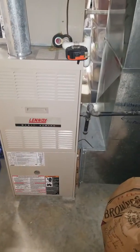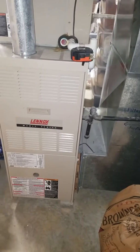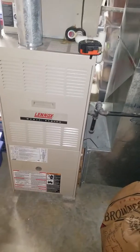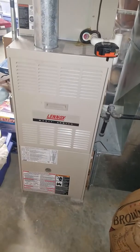I'm in the downstairs basement looking at a Lennox Merit Series 90,000 BTU, four-ton drive type furnace upflow.